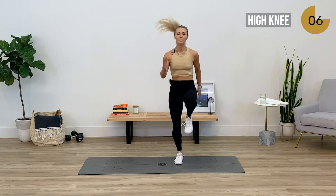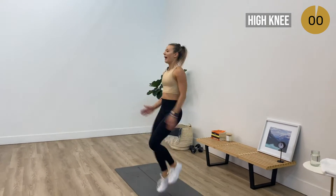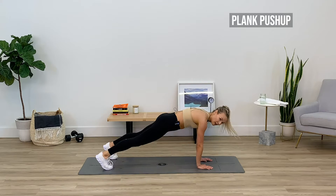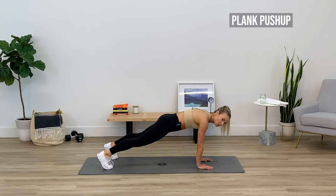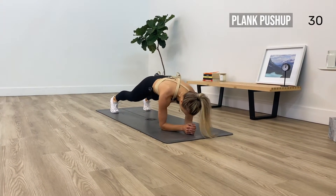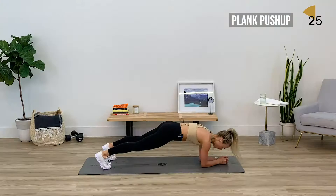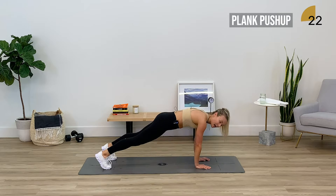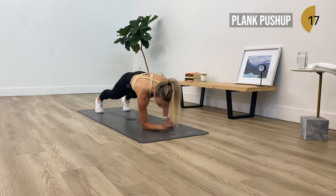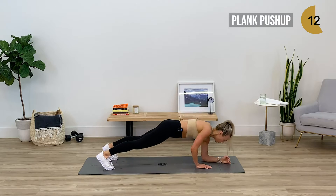Plank push-ups in five, three, two, and one — drop down guys. I'm going to go this way to give you a different angle. Three, two, one, right into it — 30 seconds on that clock. Shoulders are tracking over those wrists, shoulders are down and back out of your ears, knit your ribs together, hold in your tummy. You can also take this one to the knees, whatever feels best for you today.